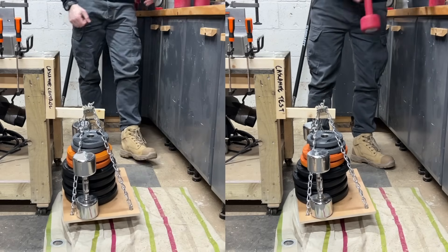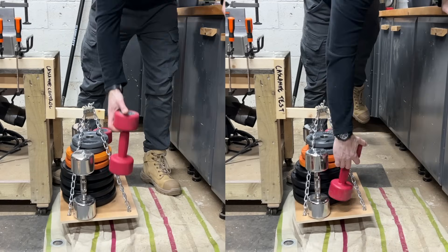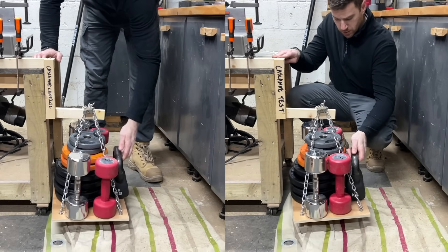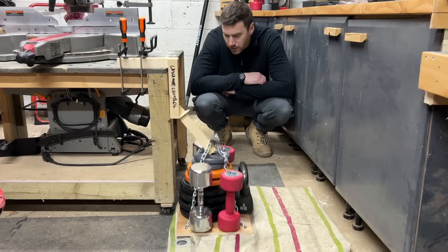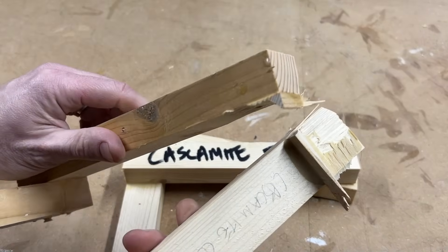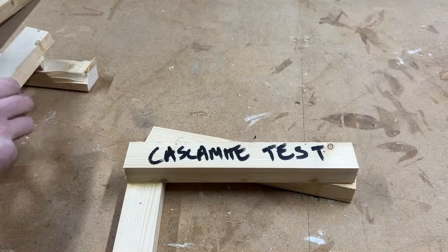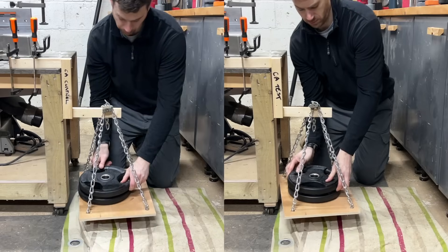We've got two glues left — doing the Cascamite next. Skipping ahead to 48.5 kilograms or 107 pounds, then adding 5 more kilograms to reach 53.5. The last weight is an 8 kilogram kettlebell — the test one went quickly and the control followed. Both pieces glued with Cascamite maxed out at 61.5 kilograms or 135.5 pounds. The control piece trashed the wood before the glue broke; the frozen test piece hadn't quite the same effect but still held up really well.